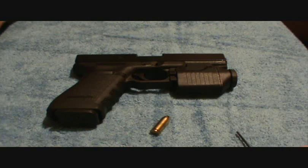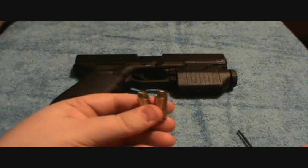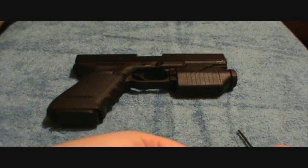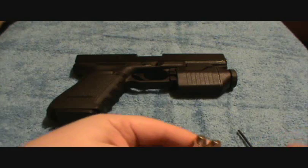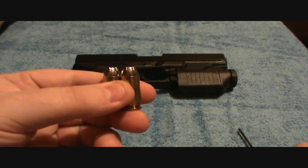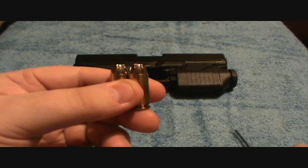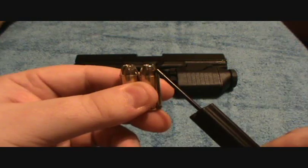If you've chambered a round repeatedly and you want to check to see if there's anything wrong with your round, it's pretty easy to do. Just take both rounds and set them on something level side by side. If you can't tell by eye that there's a difference in the length of the bullet coming out of the casing, then your round is okay.